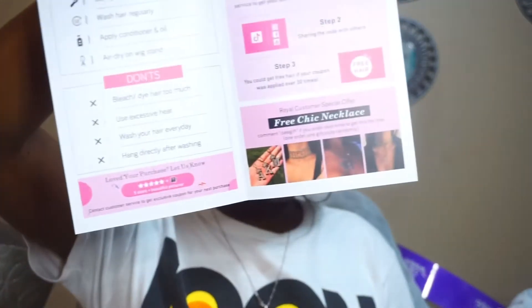All right, let's do the unboxing. They got their social media stuff at the top, you know — it's the bag that my wig came in. We got some lashes per usual; these lashes actually be straight. I got a little care book — they always give a little care book. Got a wig cap — always a little wig cap, you know.